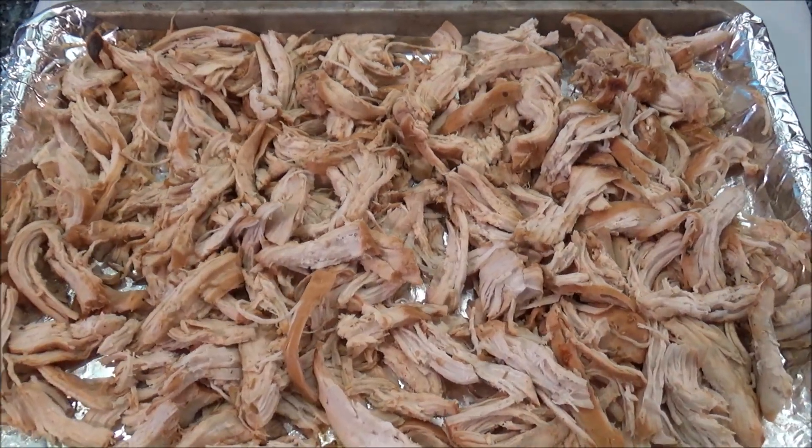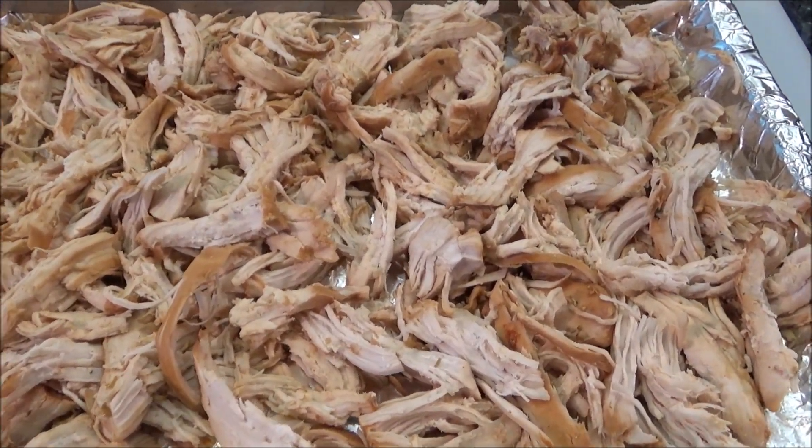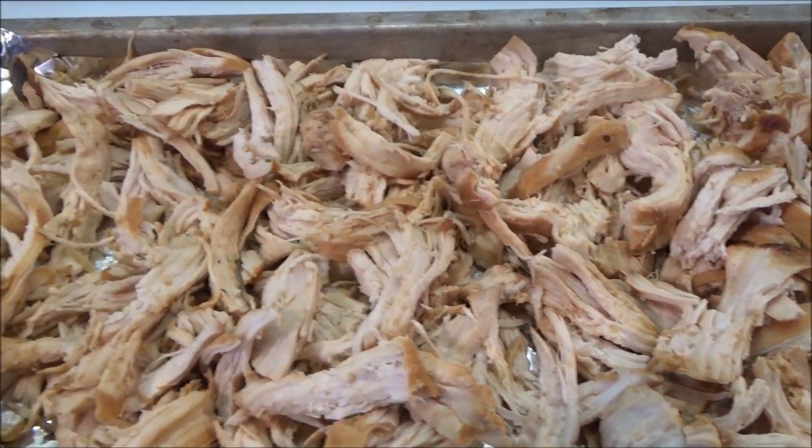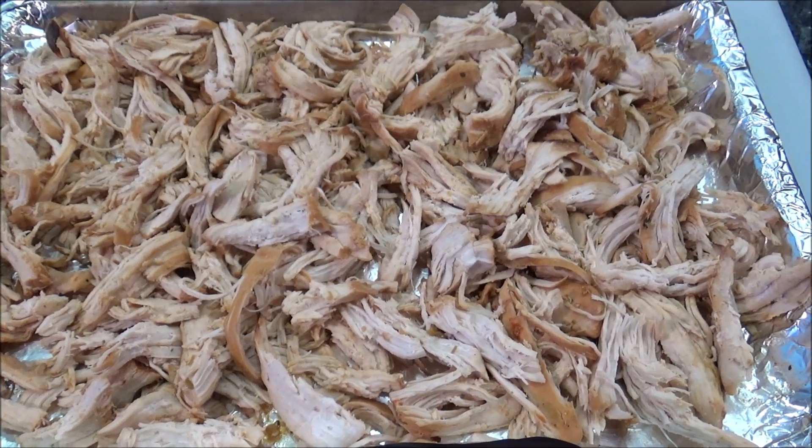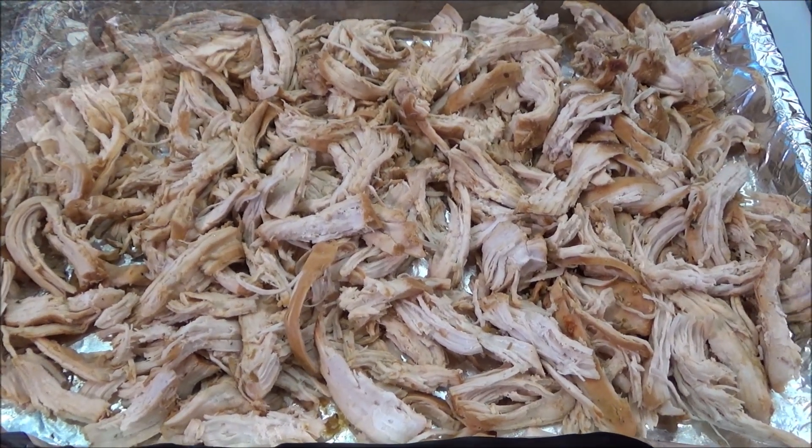All right, here we are — shredded up with some forks. Of course I had to have a little sample. It's very good. So we're going to pour this into the liquid and just let it simmer a little bit until you're ready.